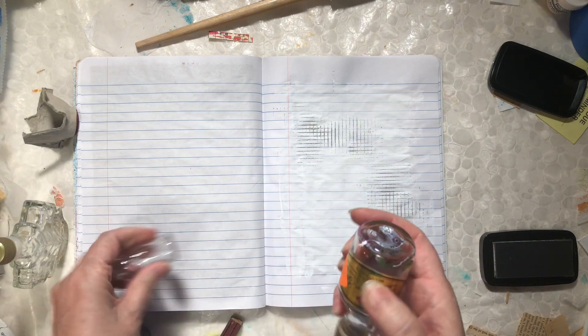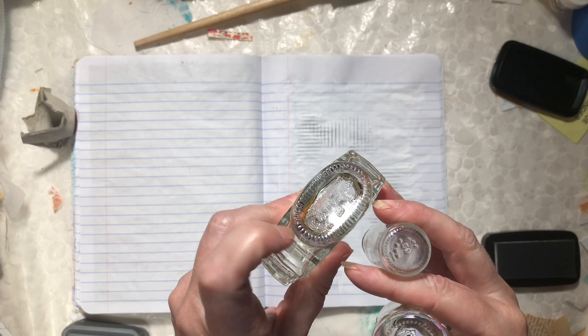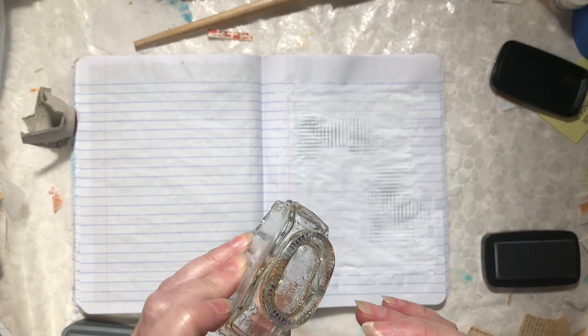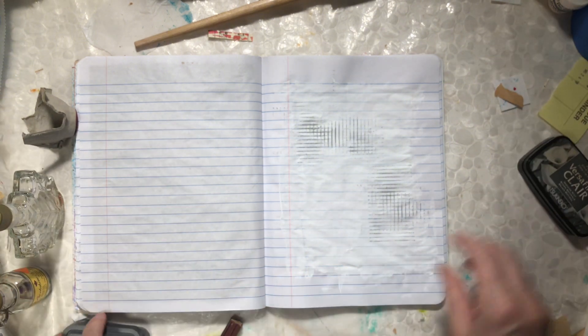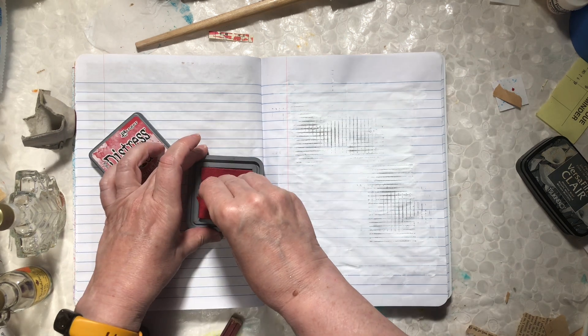If you've ever looked at the bottom of bottles, they have little ridges — some are dots, some are lines — and they really make a cool pattern. I think I'll do some in red.